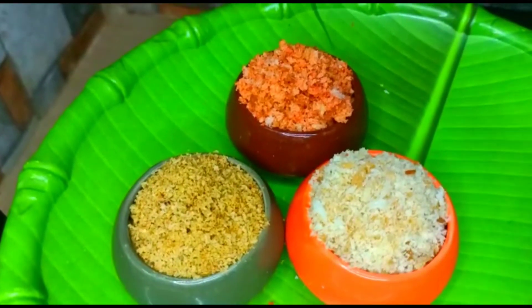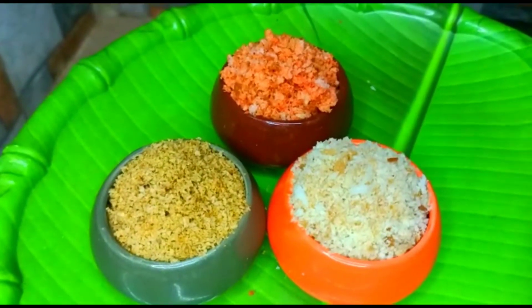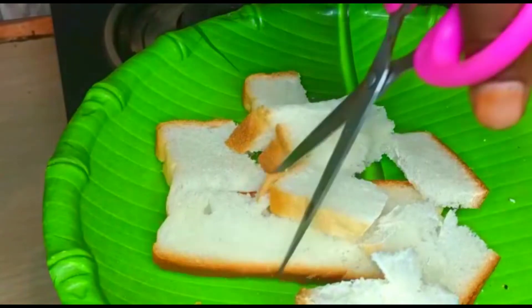Hi, Hello, Good afternoon. Welcome back to your channel, Yonik Kani. My name is Ranita and I have made 3 types of breadcrumbs, easy and quick.